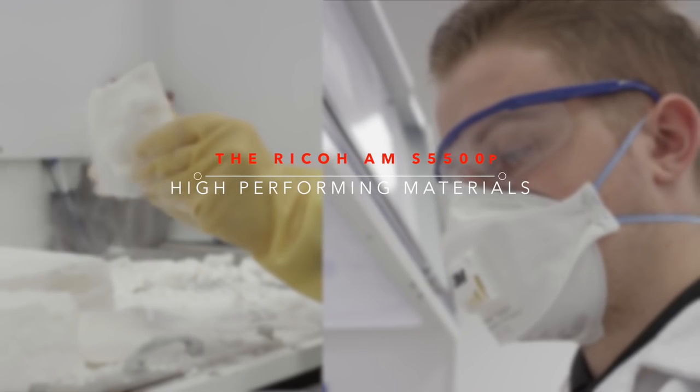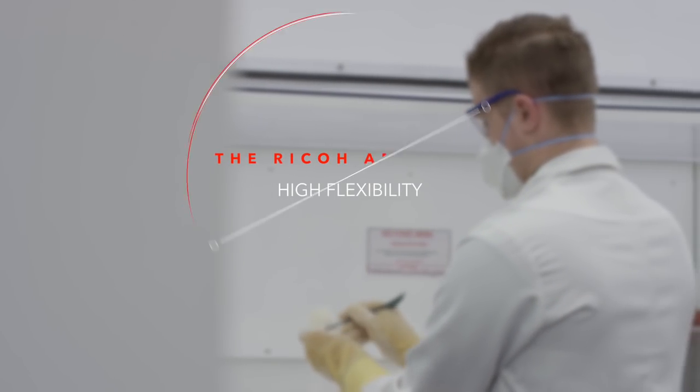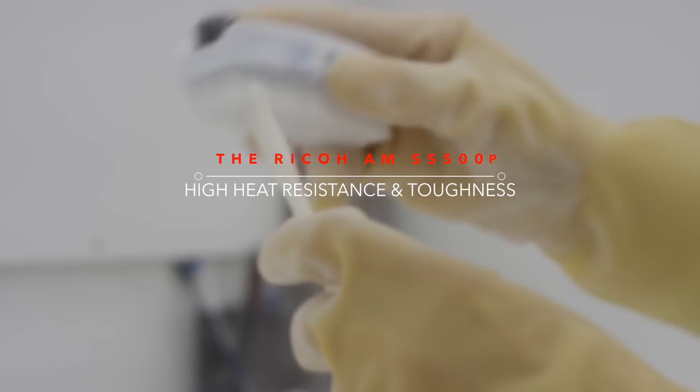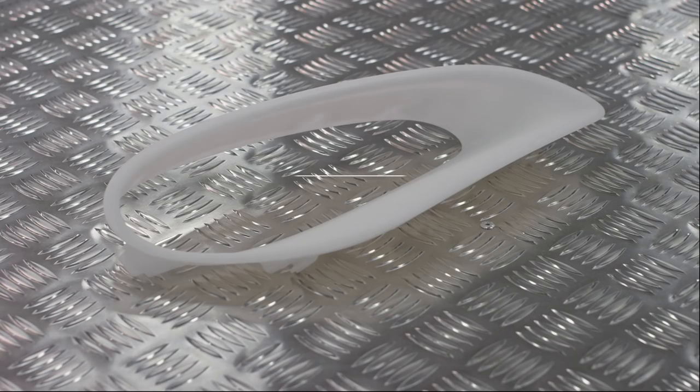With the AMS-5500P, you can select the latest high-performing materials for your needs: high flexibility, high heat resistance and toughness, lightweight. The possibilities are endless.